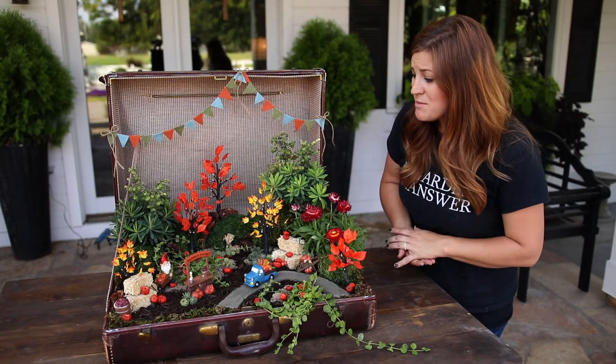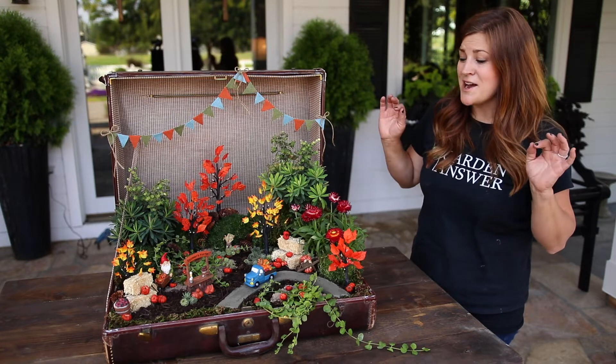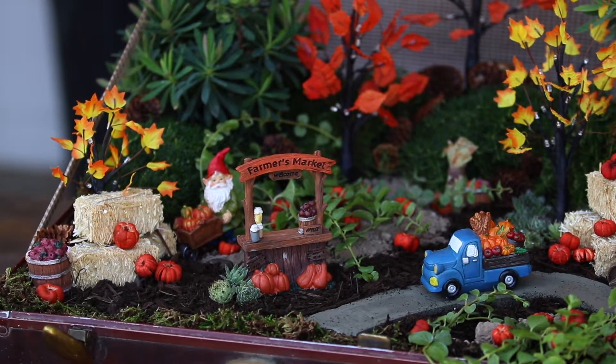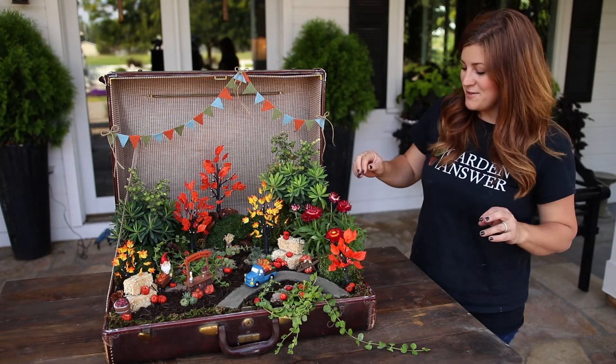Oh my gosh, you guys, I think that this might be my most favorite miniature garden I have ever put together, and it could just be because I want fall here so bad — cooler temperatures. It's a pretty warm day out today, so looking at this just makes me feel like it's going to be here soon. Let me turn on all the trees because that's kind of the finishing touch.